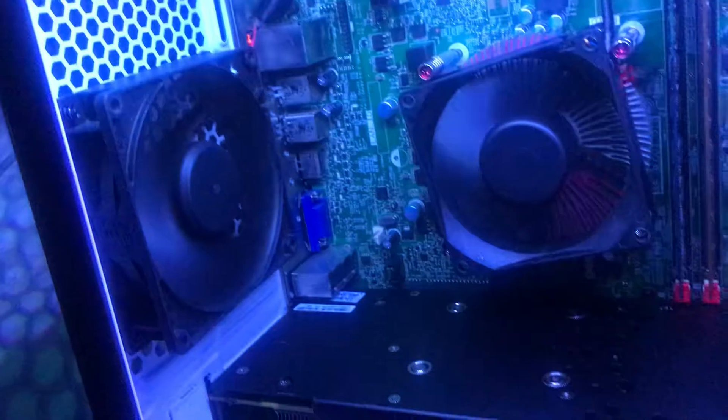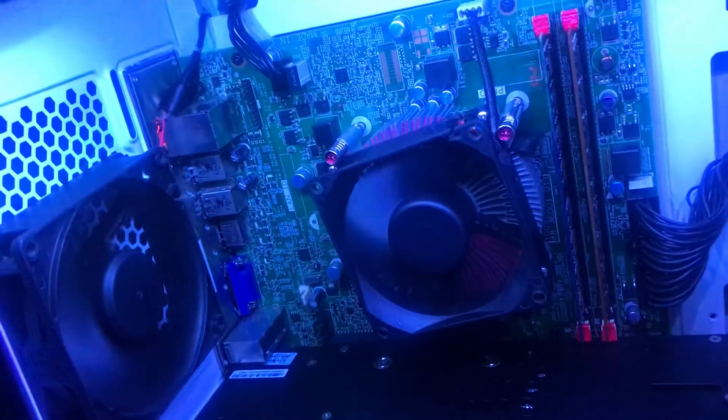Got this rear 92mm, Core i5 3rd Gen i5-3470 processor, and this Dark Flash case, which is pretty nice. It supports up to 240mm AIO.